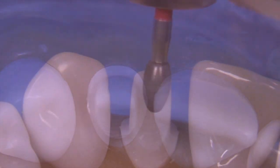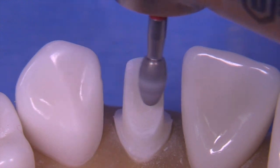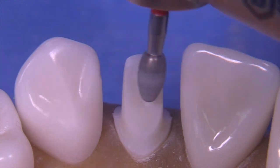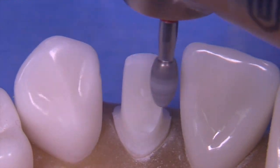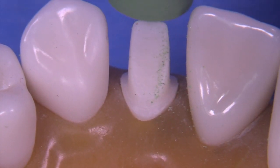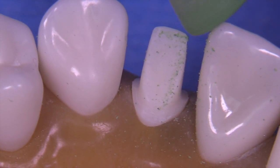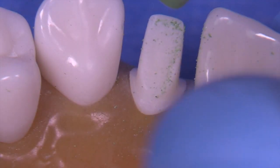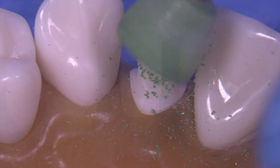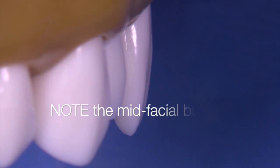I think it's coming along pretty well. Now we can utilize the fine diamond egg-shape or football-shaped bur to smooth off the lingual and get just a little bit more reduction — probably another tenth of a millimeter or so. Then some kind of a composite polishing cup or disc would be really helpful. I use these in clinical practice all the time while preparing natural teeth; it creates a beautifully smooth finish.